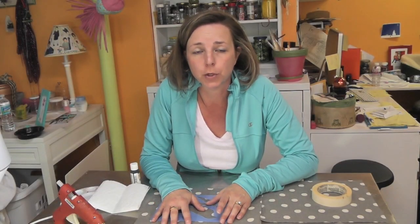Hey everyone, it's Mona. I'm back in the craft room and I have another no-sew project for you, but this one I'm going to tailor for Mother's Day.